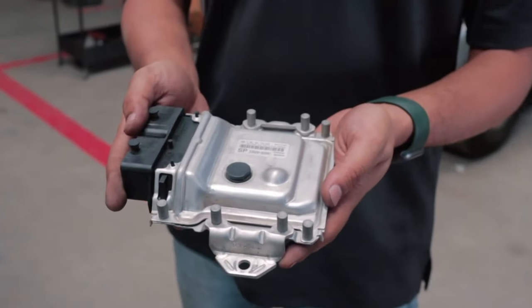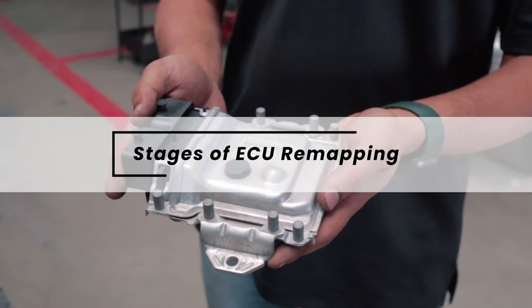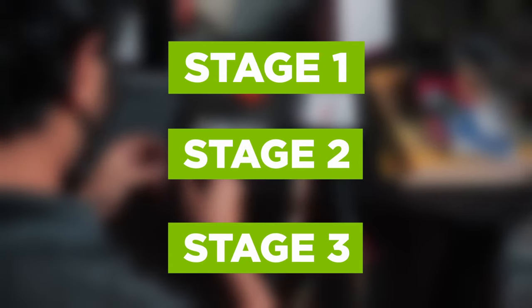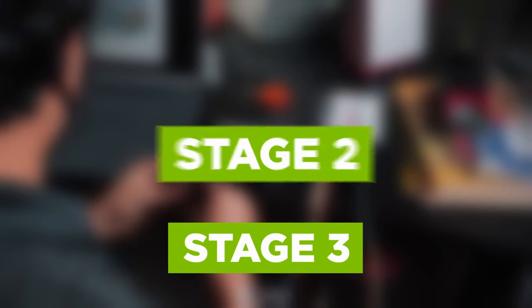Now that we have a basic understanding, let's dig deeper into the various stages of ECU remapping. There are typically three stages; each stage represents a different level of modification, so let's break them down.